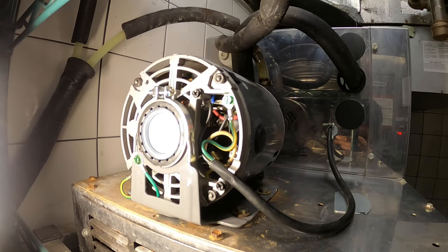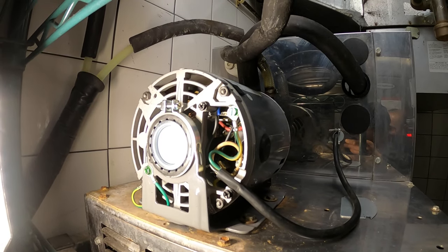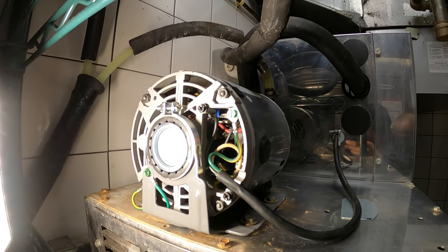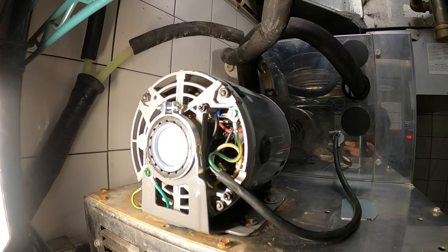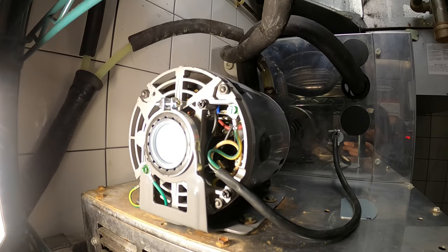I just wired this motor the same exact way as the old one, as it's the same motor. We got the ground wire to the grounding screw to the case of the motor, the black wire — which is your hot wire — to terminal one, and then your white wire — which is neutral — to terminal two.